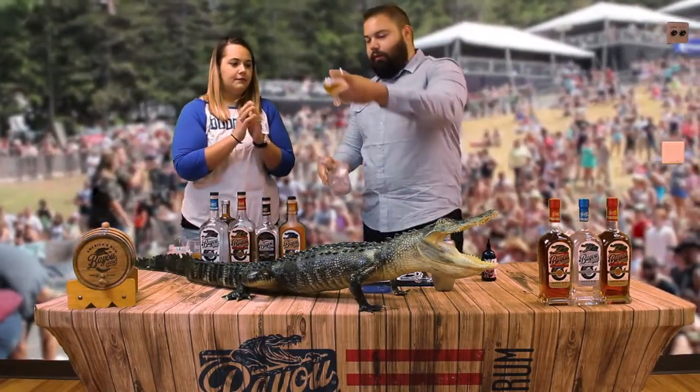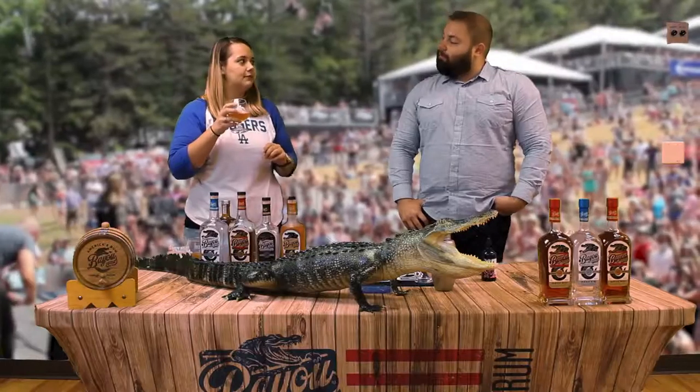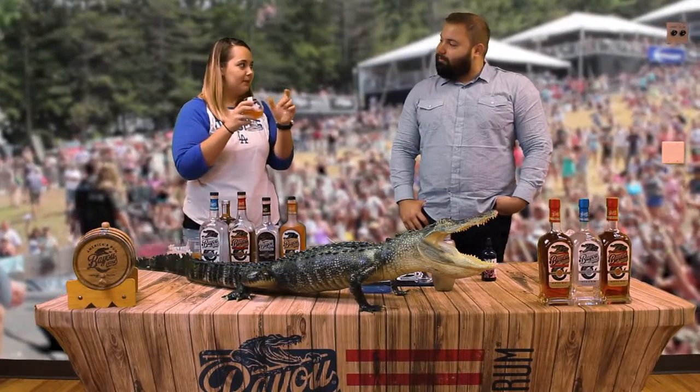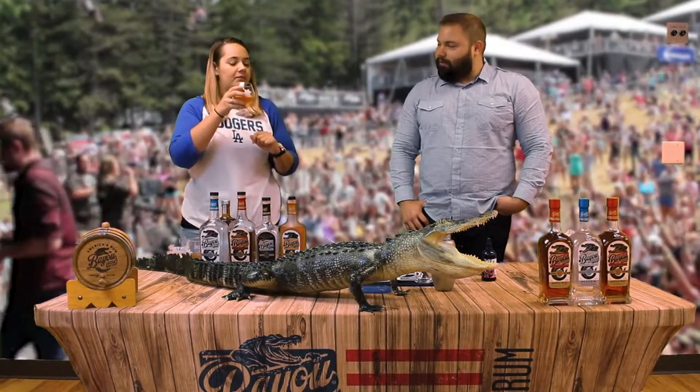And here is our lovely Bayou Sazerac. Bayou Sazerac! Let me pour you a Bayou. Here we go. It kind of tastes cinnamon-y. And then you get the orange, too. I like it. Thank you.